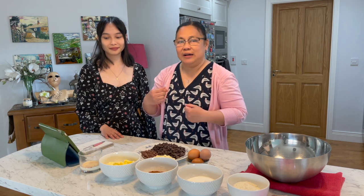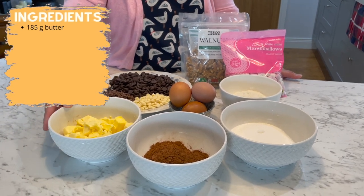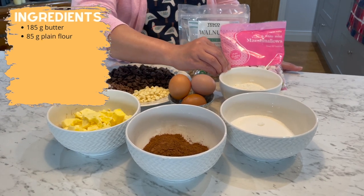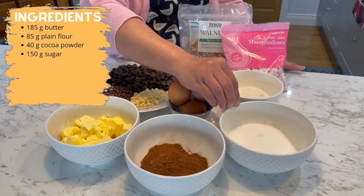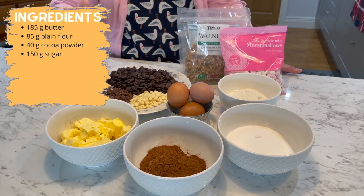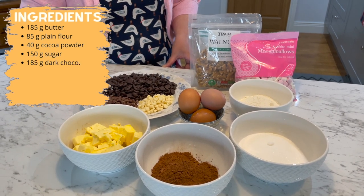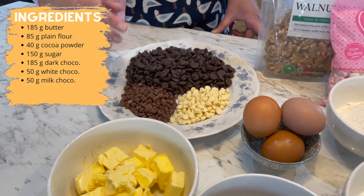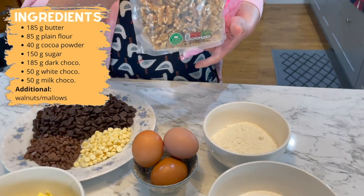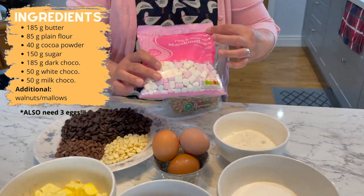So Gail, let's show them the ingredients. Here's what we have: 185 grams of unsalted butter, 85 grams of plain flour, 40 grams of cocoa powder, 150 grams of golden caster sugar, 185 grams of dark chocolate, 50 grams of white chocolate, and 50 grams of milk chocolate. We also need some walnuts — the amount is entirely up to you.